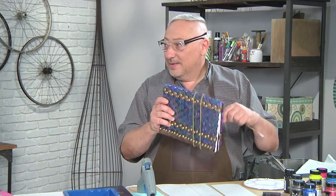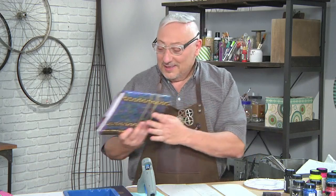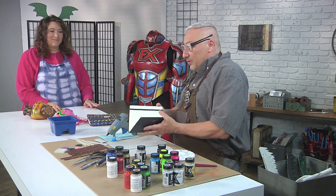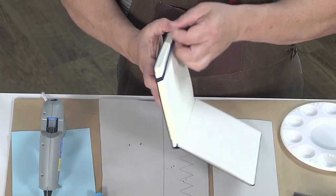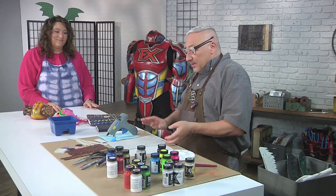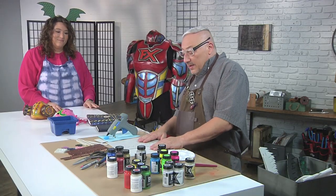That looks like a magical book, like a wizard's book or something like that. It is. So let's get started. I have a book that I picked up at a trade show, a conference, and I like it, but it's not really going to fit my cosplay. So I want to make dragon scales. I started with some gray EVA foam.